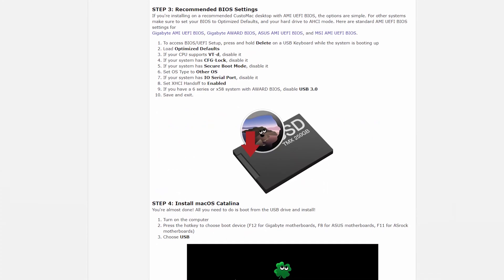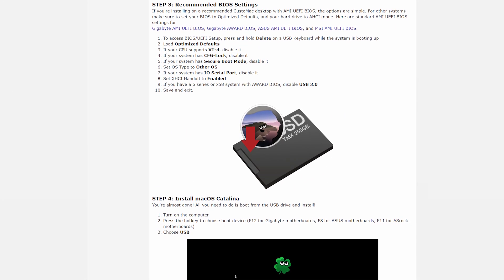We're following a guide I found online on tonymacx86.com. I'm at step three now because I wanted to save you all the boring stuff of creating the Mac OS USB boot drive and getting that all set up. I have that plugged in, and now we're going to turn it on and see if we can boot to it and install Mac OS on the dedicated hard drive.